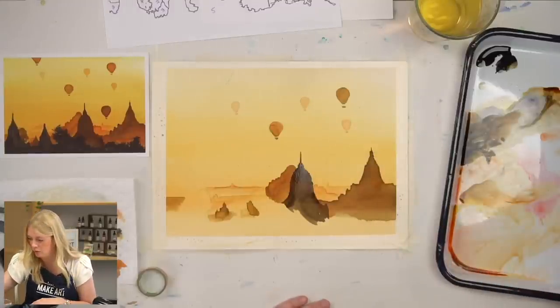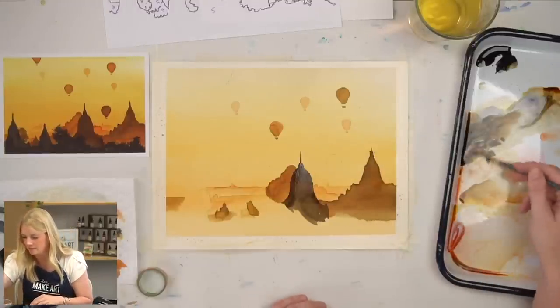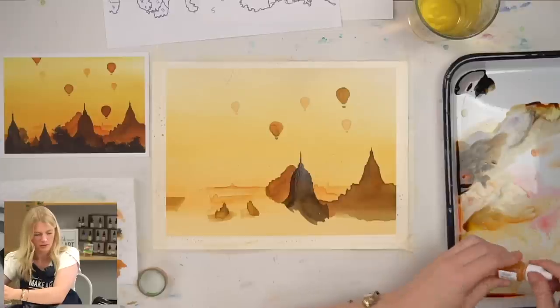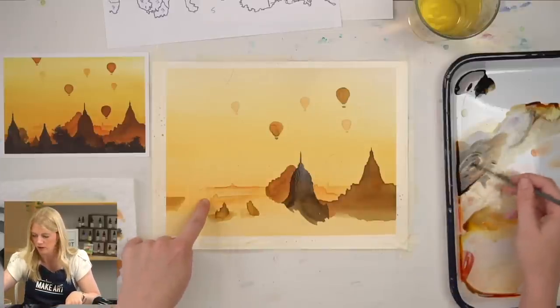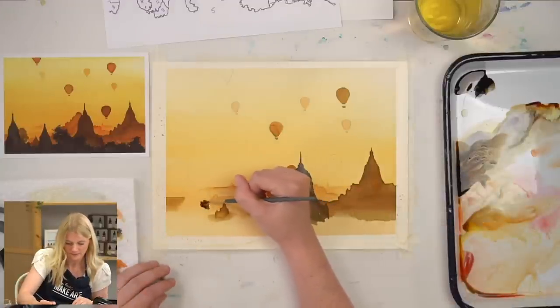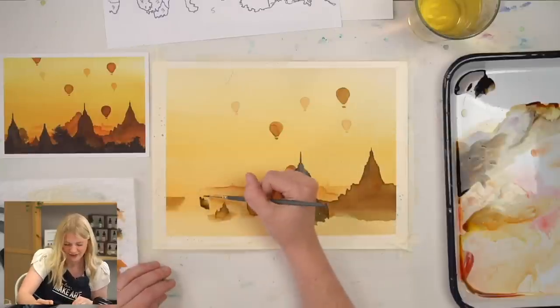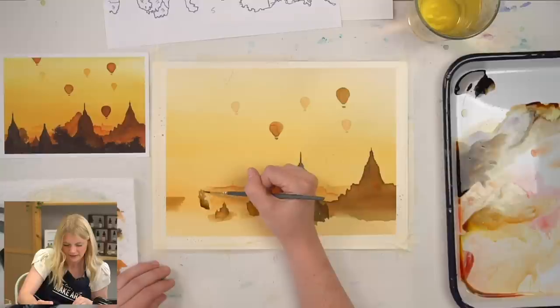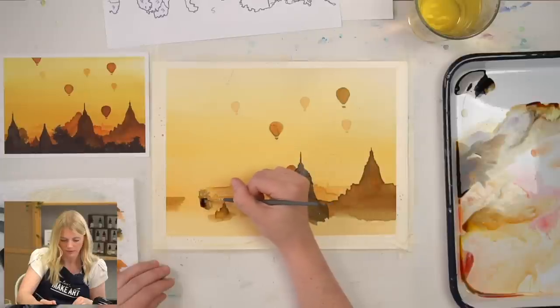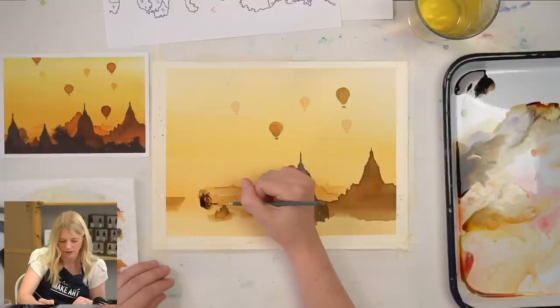Now I'm going to do my other hot air balloons. This tree right here is step four. Lift up your brush as you get to the edges — let some light in there. I'm going to do one more drop of value; I want it to show up a little bit darker. It was kind of too close to the values around it.